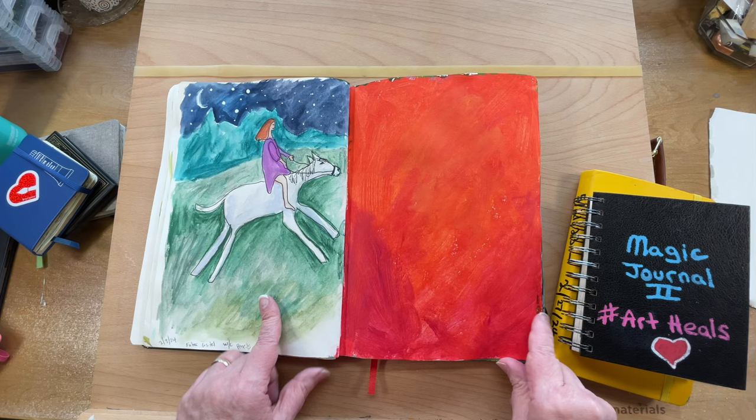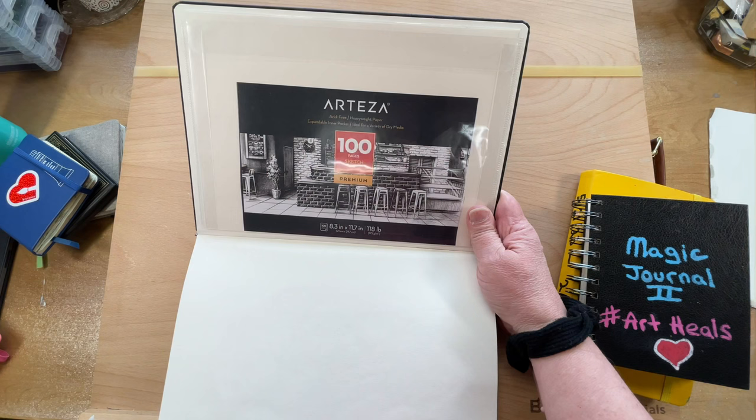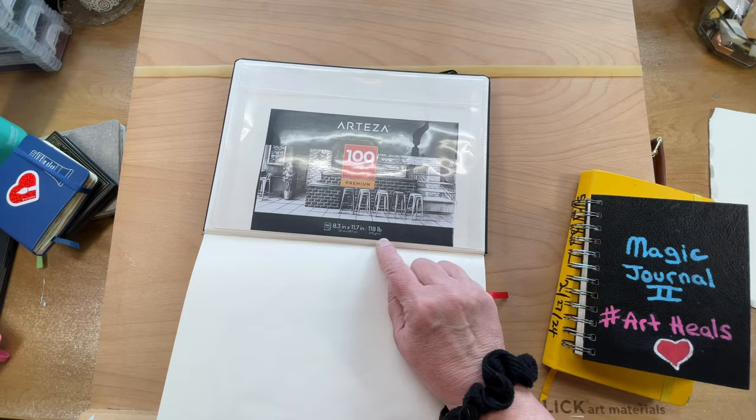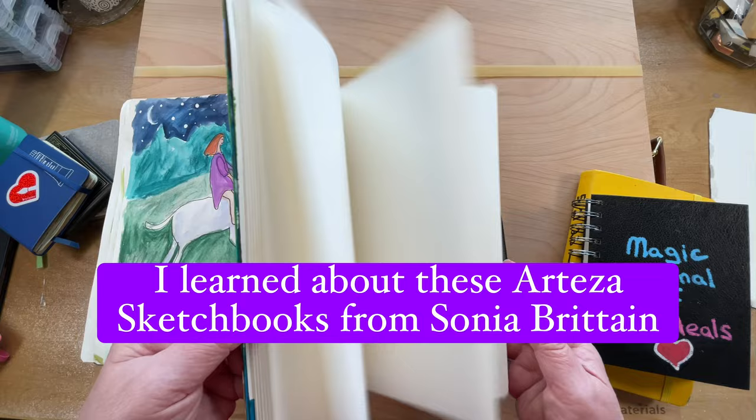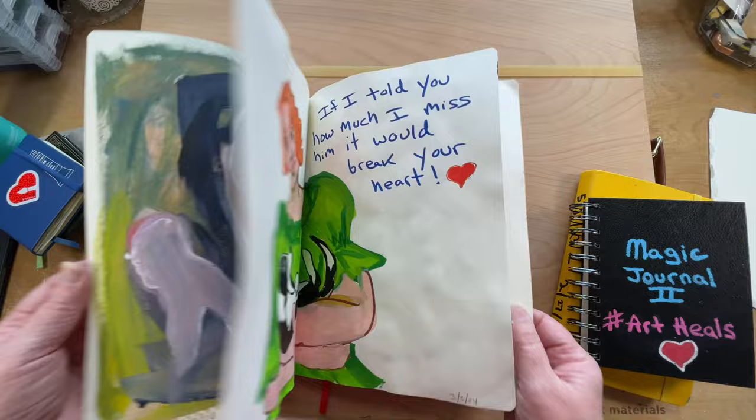These two are full. I've been doing a lot with this cheap Arteza premium sketchbook — 100 pages, eight and a half by eleven inches, 118 pounds, 175 GSM. I just got these and I was going to use them for like abstract stuff, just really experimenting around. And that actually is what I've been using them for.